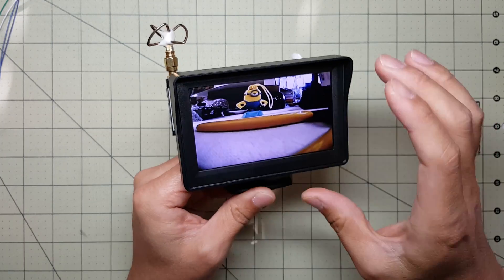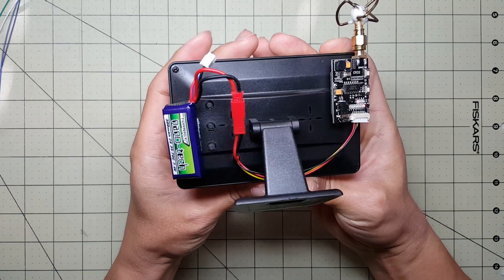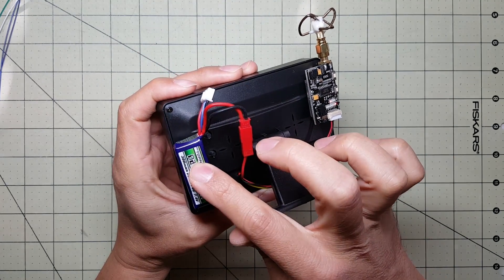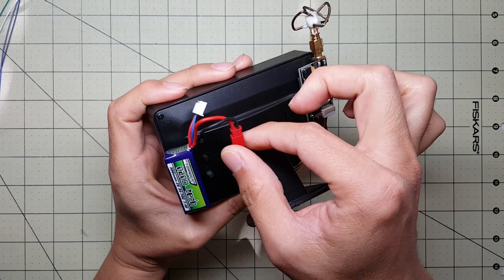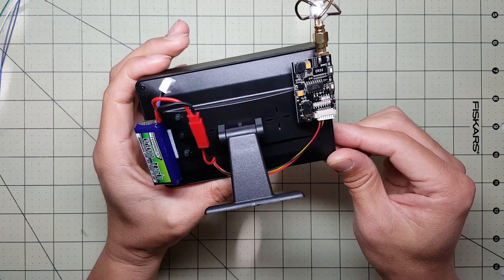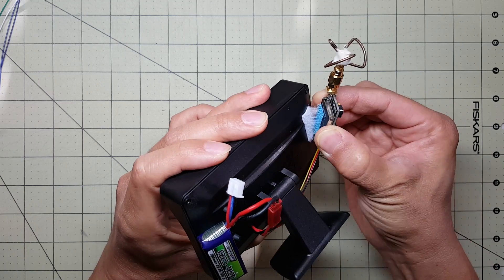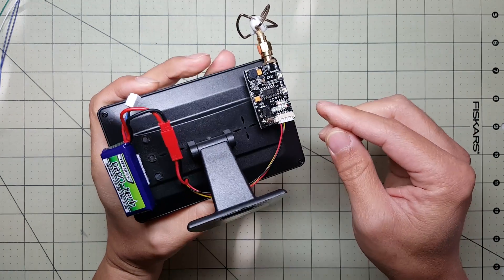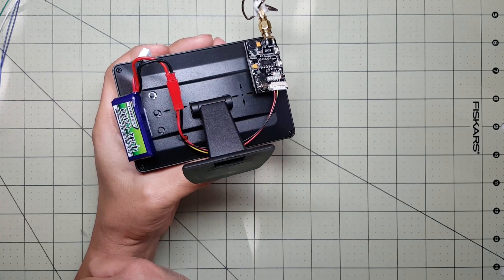So this is what it looks like fully assembled. I put everything together, attached the stand, and there's a little 2S 300 milliamp battery here which powers both the LCD monitor and the receiver. These are just attached with some Velcro — pretty simple. If I wanted to use this receiver somewhere else, I could just detach this cable and use one of the other cables that the receiver came with.